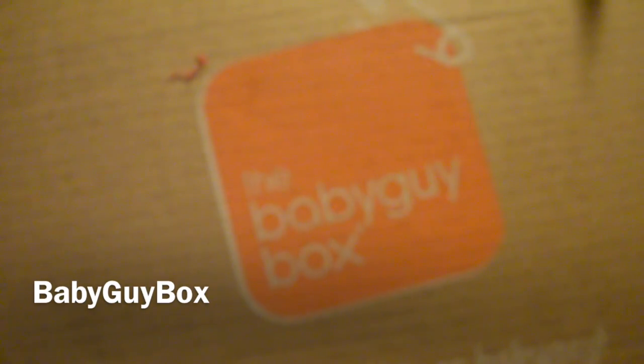Hi YouTube! This is for Little Ducks and I am bringing you the Baby Guy Box!